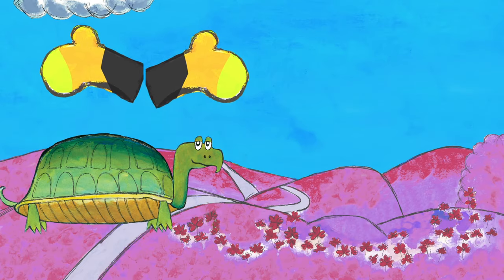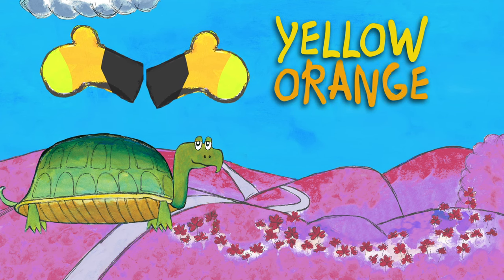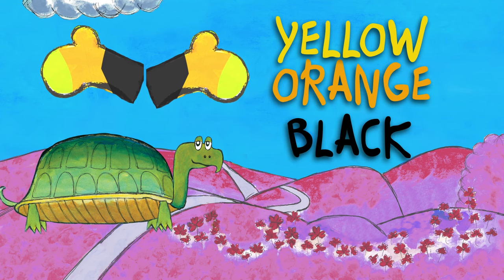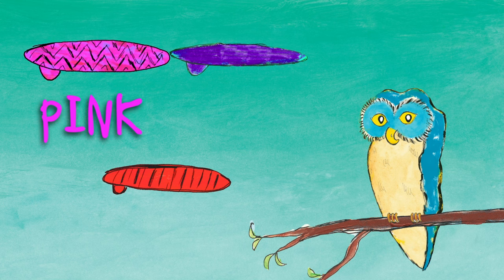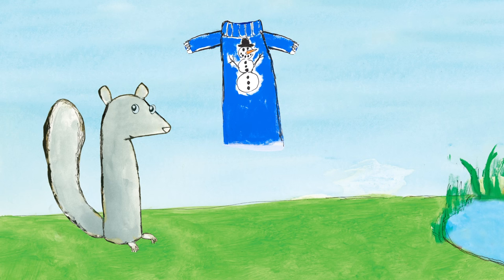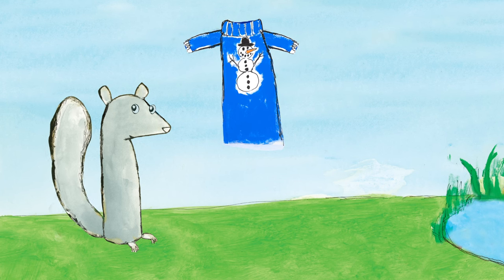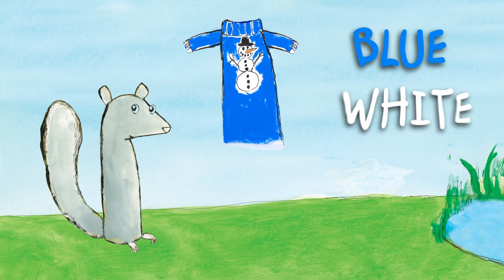How about these mittens? The mittens are yellow, orange, and black. And these surfboards? The surfboards are pink, purple, and red. What about this sweater? The sweater is blue and white.